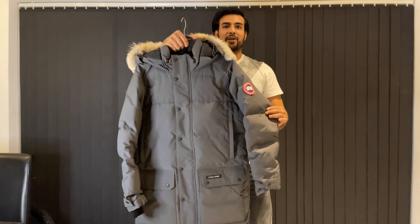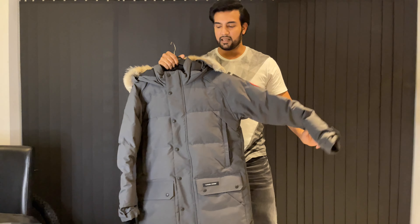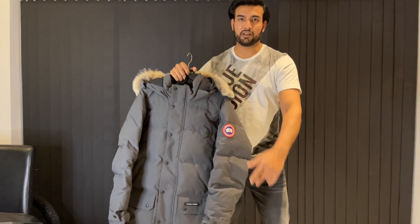Here we go. So guys, this is the Canada Goose Emery Parker, and basically this is very similar to the Langford Parker. What I'm going to do is just quickly put it on and then show you some of the features.